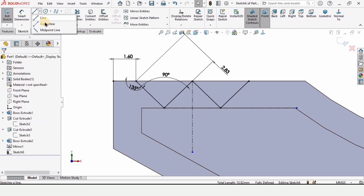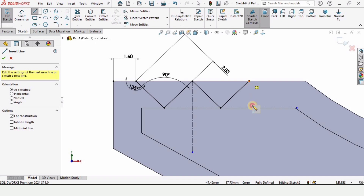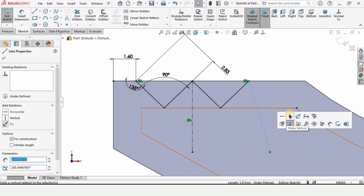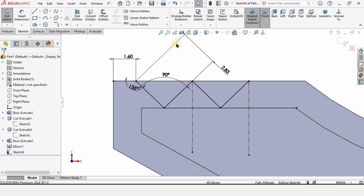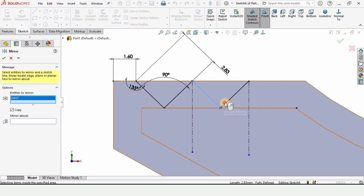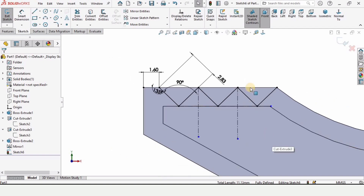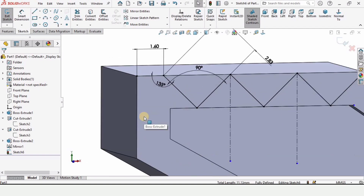Now again we are going to do the same thing. We will be mirroring these two lines again. For that I'm making a straight center line here. Make sure that you have assigned a vertical relation as well, and in a similar fashion I'm mirroring these two lines. As you can see, they were yellow colored and now they have turned into the correct color.